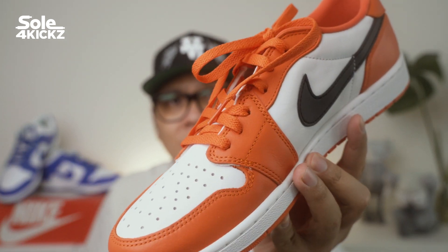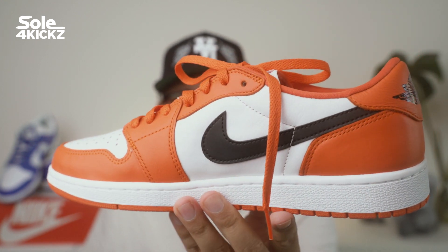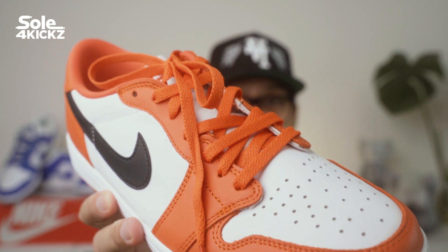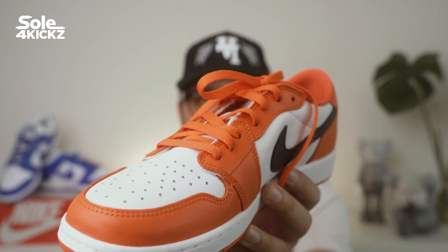I entered the raffle for the Nike Dunk Low Syracuse. Unfortunately, I didn't get it. However, I got the Nike Dunk Low Kentucky via raffle. Having orange laces with the Air Jordan 1 Low Starfish reminds me of the Nike Dunk Low Syracuse. Even though I didn't get it, this Air Jordan 1 Starfish is giving me the Syracuse vibes.